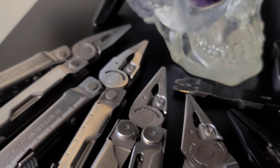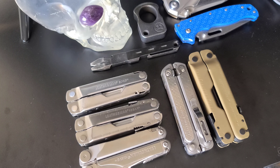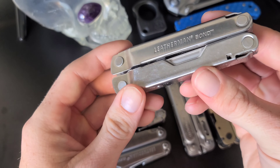I've got five different Leatherman multi-tools I'm going to be showing you. I'm going to start with the multi-tool that I think is the least useful and end with the most useful, so make sure you stick around to the end because the last two are pretty sweet. The one we're going to start with is the Leatherman Bond.